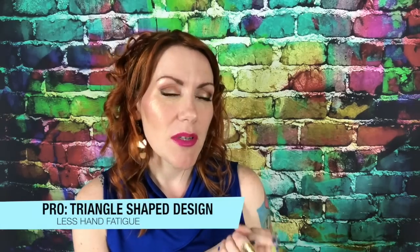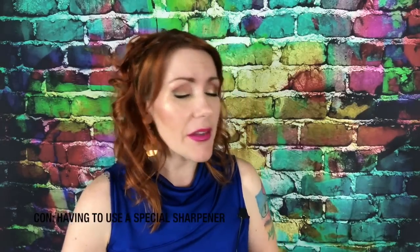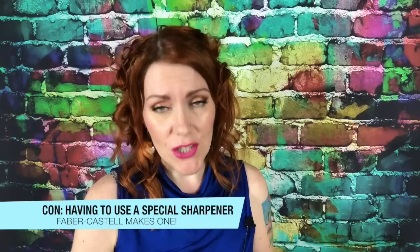Let's talk about the pros and cons. They're triangular shaped for less hand fatigue. I personally liked that because I have arthritis and fibromyalgia, so for those of you who have those conditions, you'll find them a lot less tiring on your hands. That is a true pro — whether you're a colorist or a professional artist, that's a pro in my book.